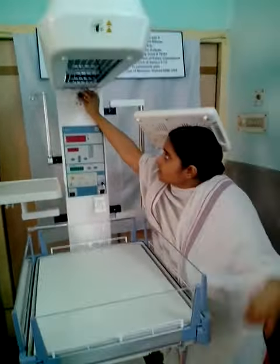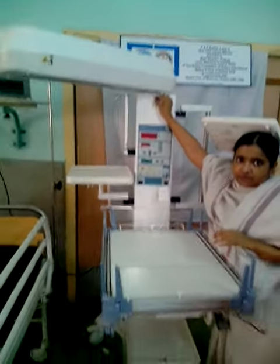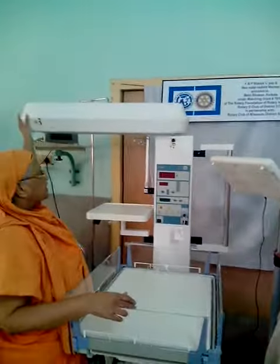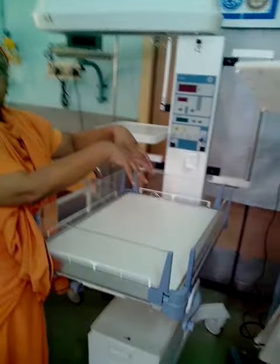When we take the X-ray, we can remove it this way. When we shift it like this, the X-ray will come in and come out here. This is a big plus point.